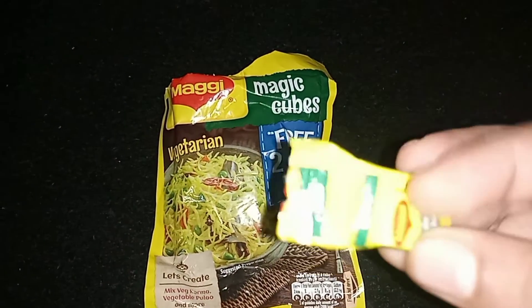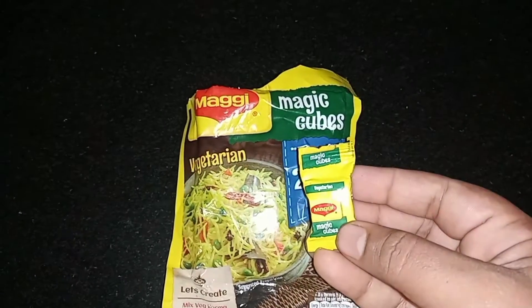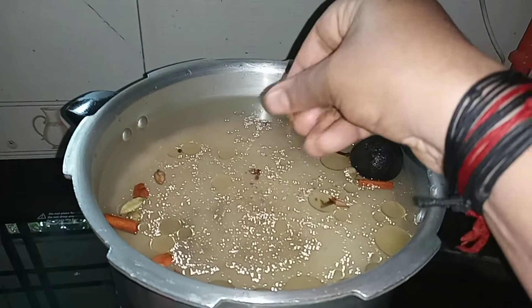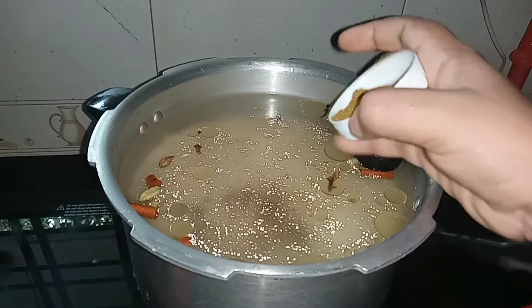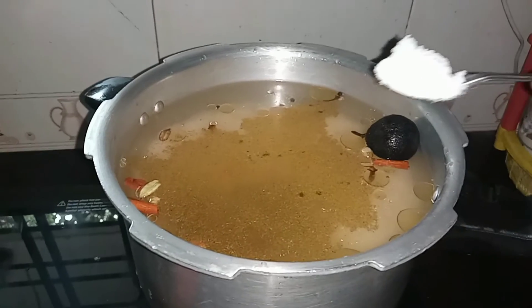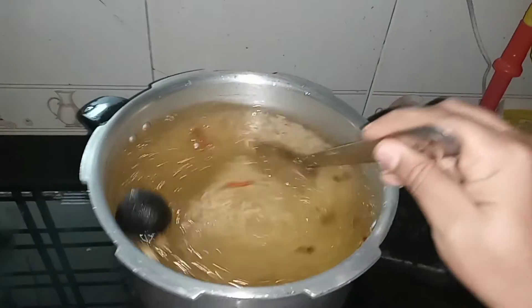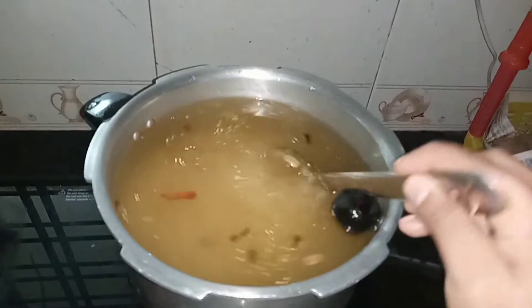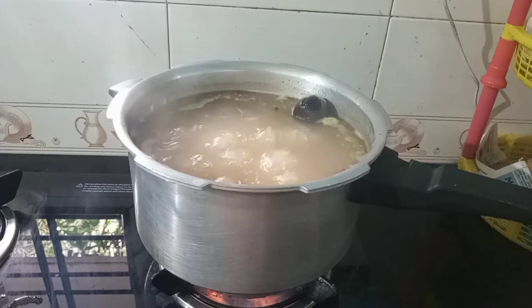Next, we added some vegetables — a little vegetable. We add a tiny vegetable dish. Add a bit of masala, mix it in a little bit, and add a little bit of oil.